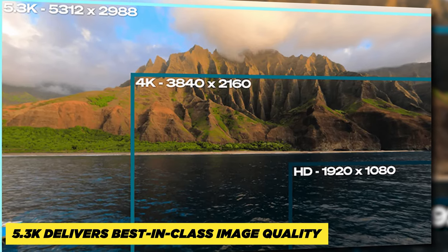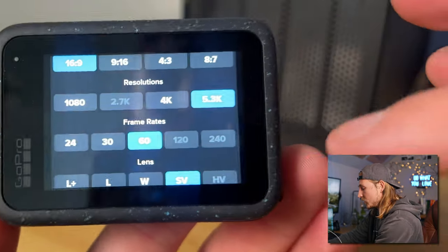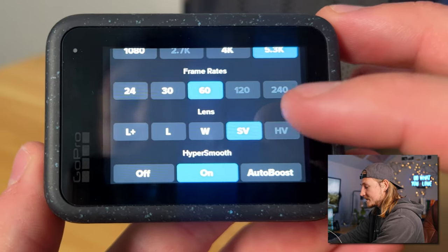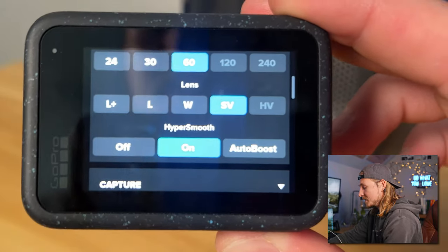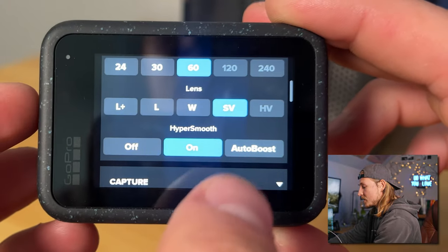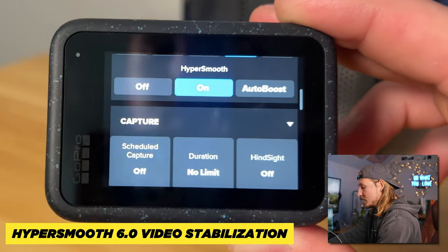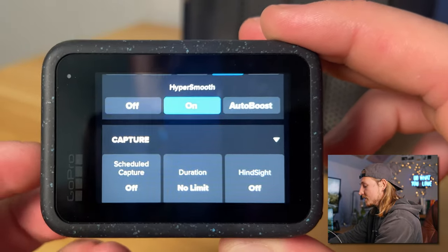As far as resolution, 5.3K is a lot better than 4K — it's a ton more resolution, so if you ever want to crop into your videos and still have them be 4K, you're definitely going to want to shoot 5.3K. Go with 60fps, which gives you the ability to slow down your footage. As far as the lens, linear plus gives you a little bit more stabilization, linear is a little less, wide is where I like to stay because it's a good wide angle but not too wide, super view is even wider, and hyper view is the widest. As far as HyperSmooth, you're definitely going to want to leave that on for now — we'll talk about when to turn it off in the pro settings, but that's your stabilization.